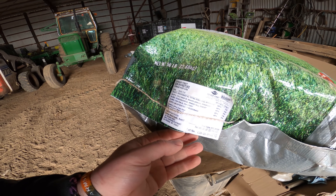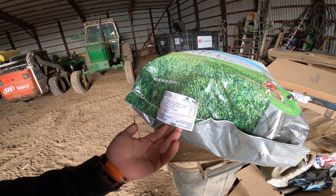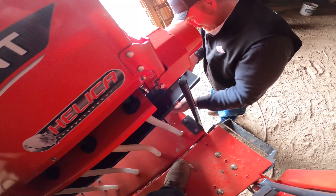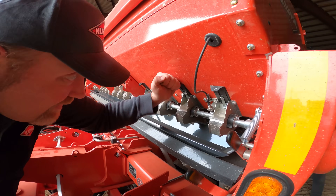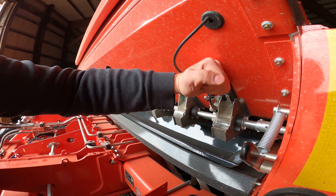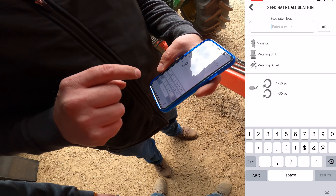The majority of the mix is ryegrass — about 20 to 50 percent ryegrass — then there's fescue, timothy, and bluegrass. We're going to be using the SeedSet app to calibrate the drill. We looked at the mix and since the majority is ryegrass, we're setting those at 50. Our target seed rate is 30 pounds per acre.